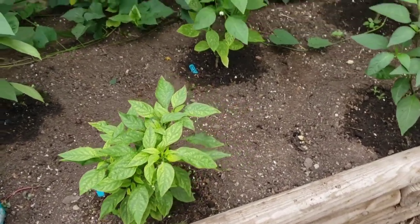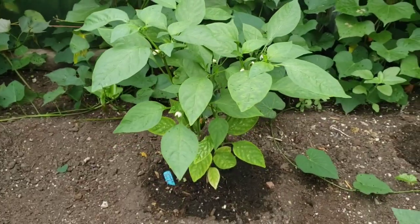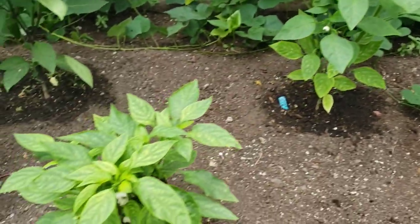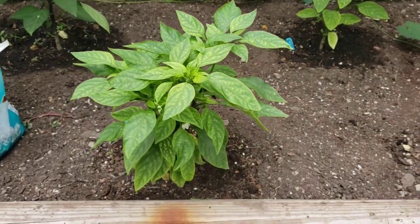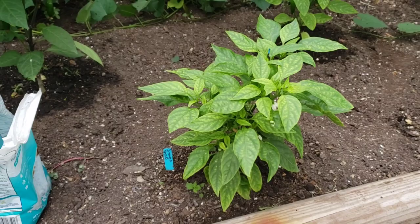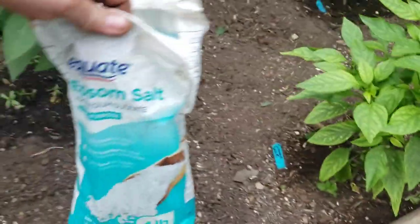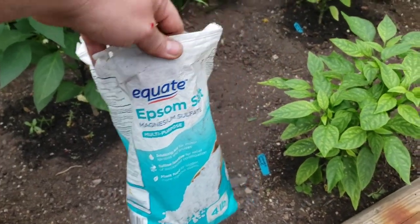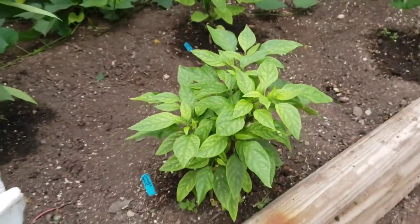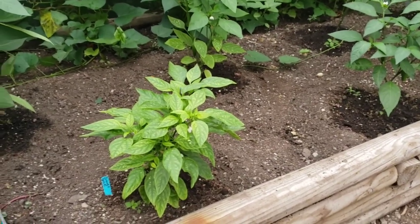A lot of people like to use Cal-Mag too, which is perfectly fine if that works for you. I just don't like the percentage of fertilizer you get in most Cal-Mags — it's so low you're basically paying for almost nothing. If you use straight magnesium sulfate, like Epsom salt, you get much more value. Epsom salt isn't really a salt — it's just categorized as one.